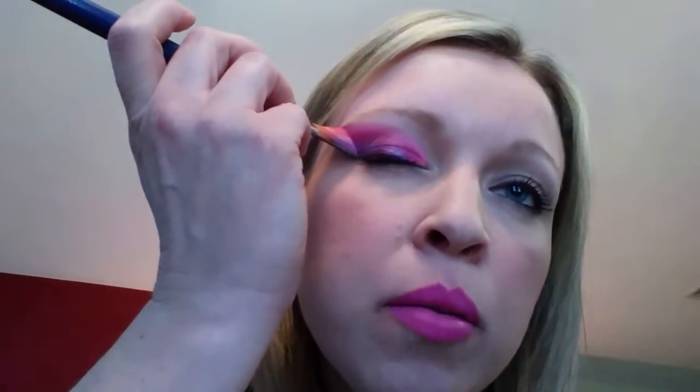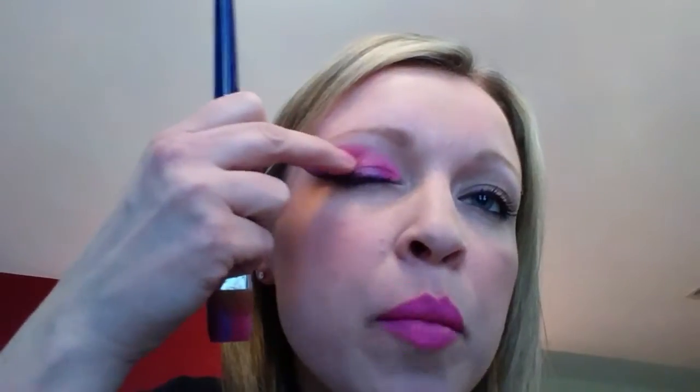You're just gonna do a swipe across, then twist it. Now you're gonna follow it up to a point, and you can always just fill in. If it's not perfect, it's okay — don't be afraid to go over it either. This is good for teens, ladies, and adults that love to be painted.